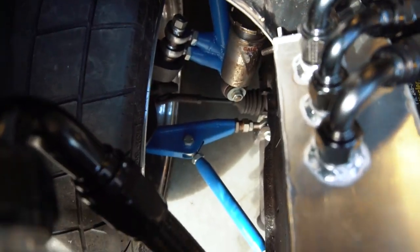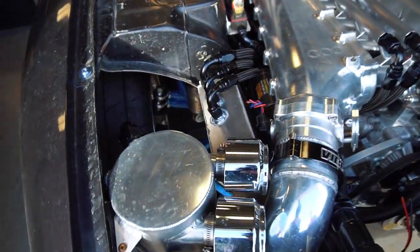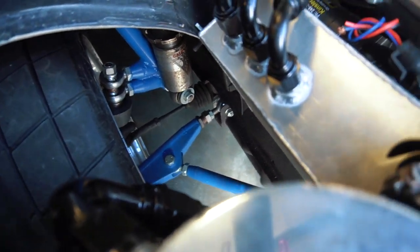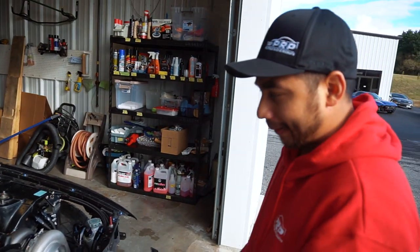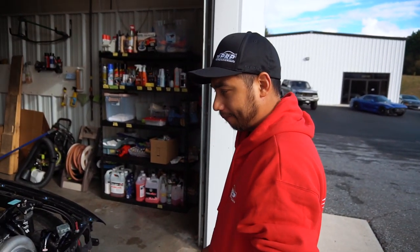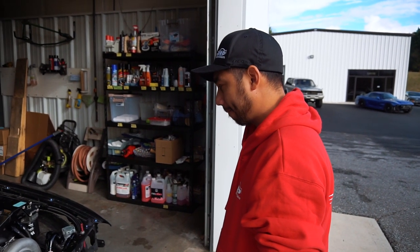Down in here you can see the suspension. We're running Race Fab front and rear subframes, Race Fab J-arms, Race Fab lower and upper control arms — basically all the arms on this entire car are done by Race Fab. It looks like quality stuff, it looks awesome.